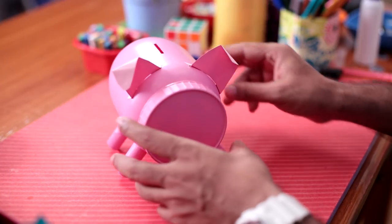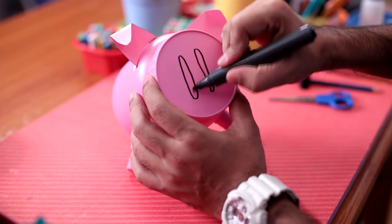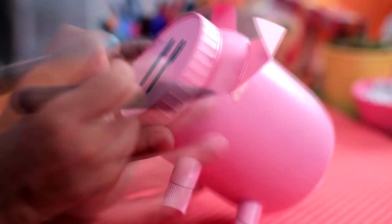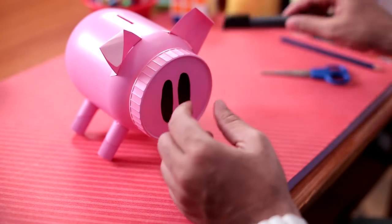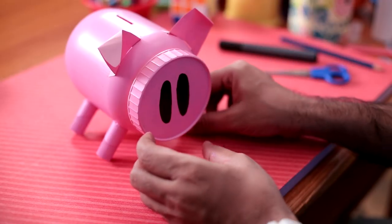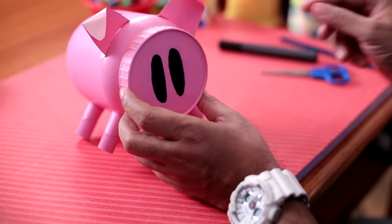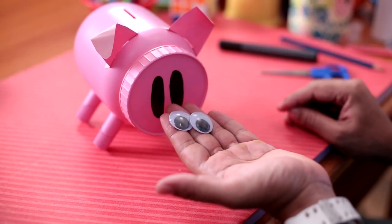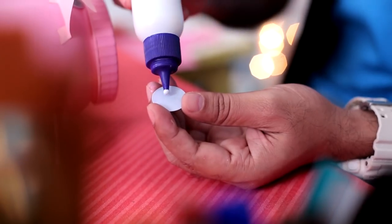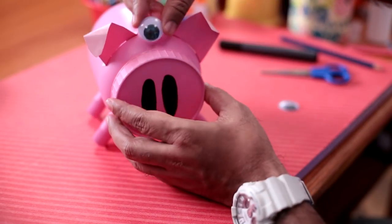The ears and tail are in place. Now for the snout — just paint the snout on the jar cap. So the snout is done. And now for the final detail, I'm going to add eyes on our pig. For that I'm using googly eyes. We'll apply some glue and attach them to our pig.